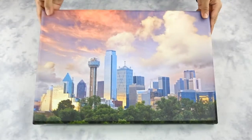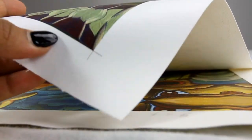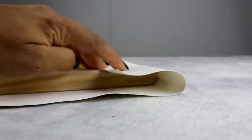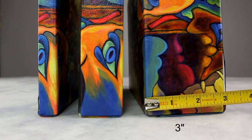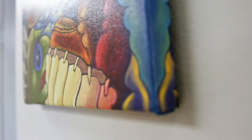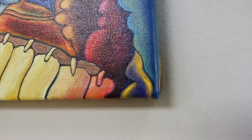What is a canvas wrap? Canvas gallery wraps are frameless modern prints. They are printed on a type of fabric material and stretched over a wooden frame. Canvas wraps are perfect to hang without frames.